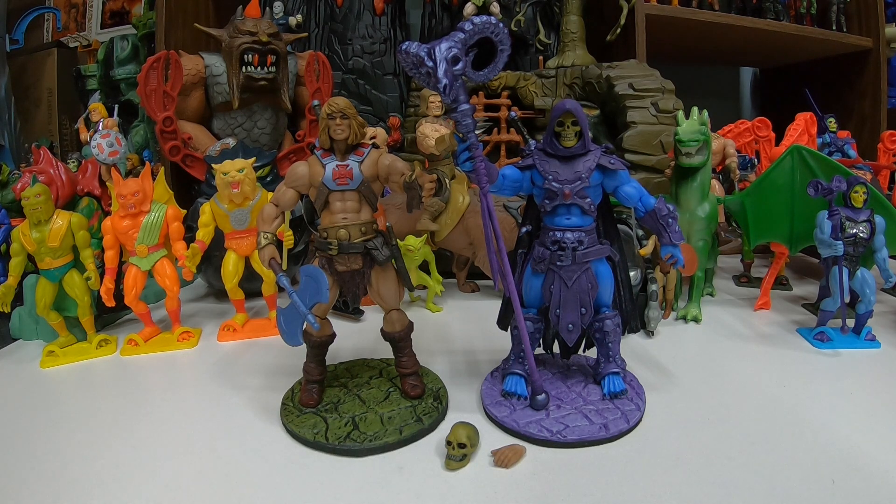He said that he's going to be making more figures. He's got the molds ready for Trap Jaw, Man-at-Arms, and Beast Man. And then he's working on the female molds to be able to do stuff like Teela and Evil-Lyn. I can only imagine a collection of these.